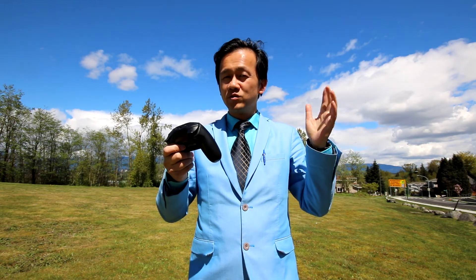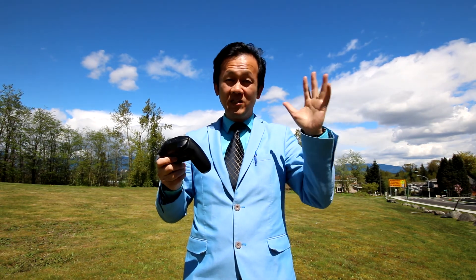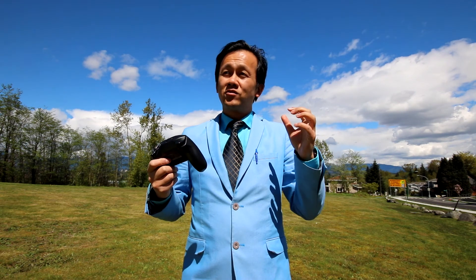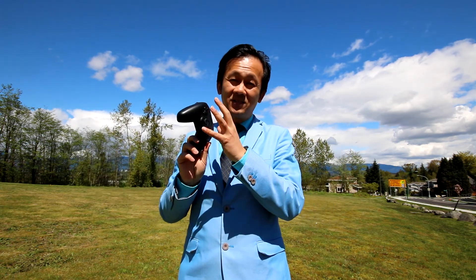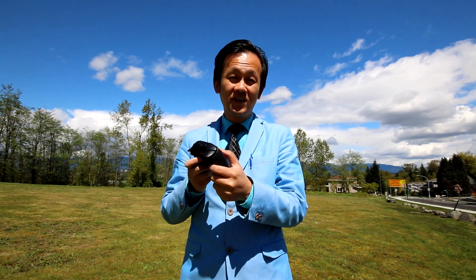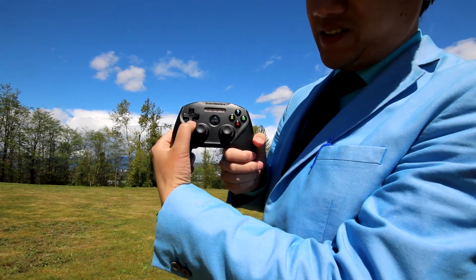Number two mistake you can make when flying the Bebop drone: do not set up the emergency button. Two days ago I thought that if some emergency happens while flying, I want to program a button to shut the engine immediately. So on the D-pad I set it so that pressing down would cut the engine.